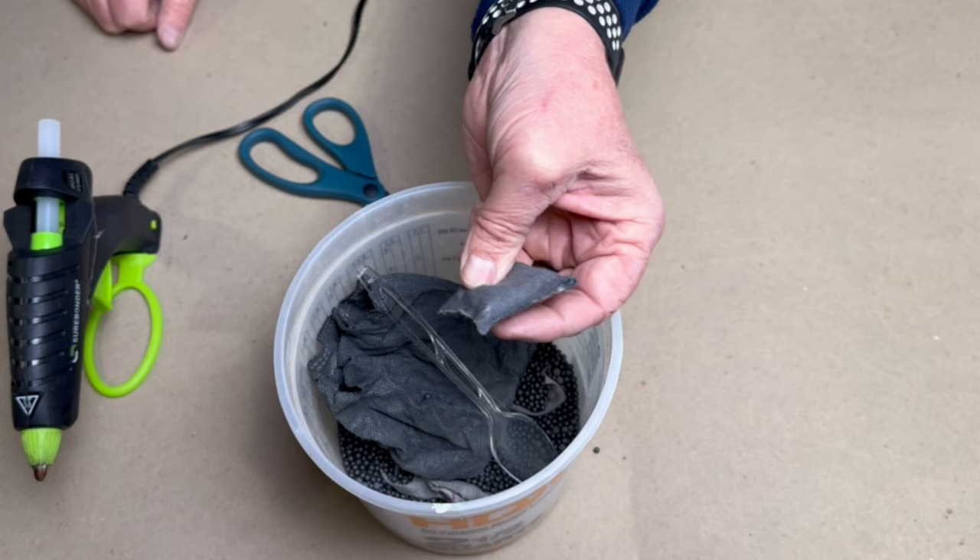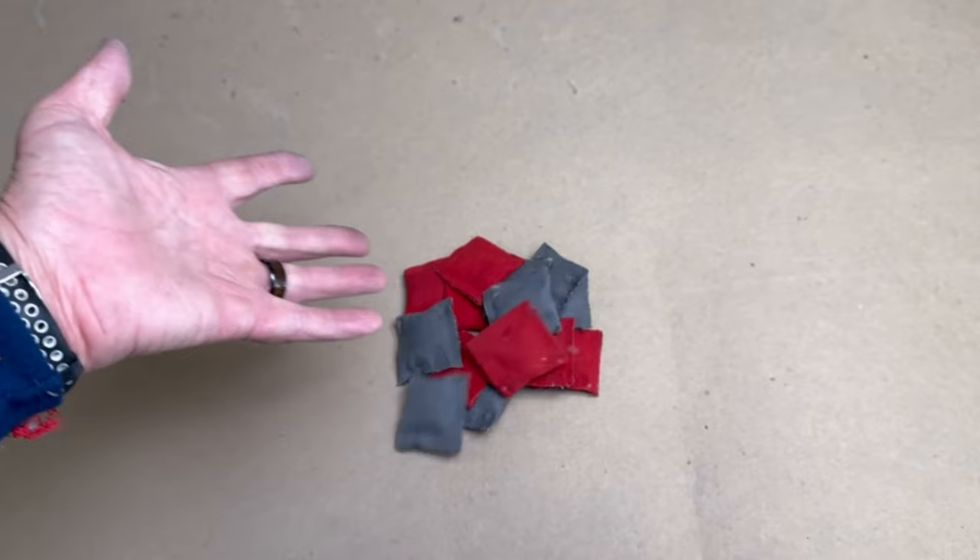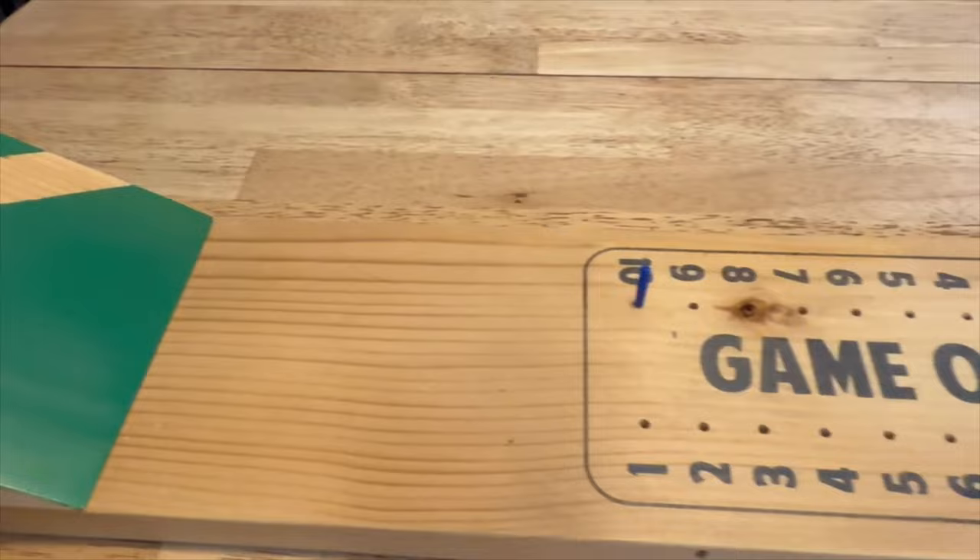Keep in mind these do not taste like ravioli at all. And that completes our tabletop cornhole set. Now on to the next project.